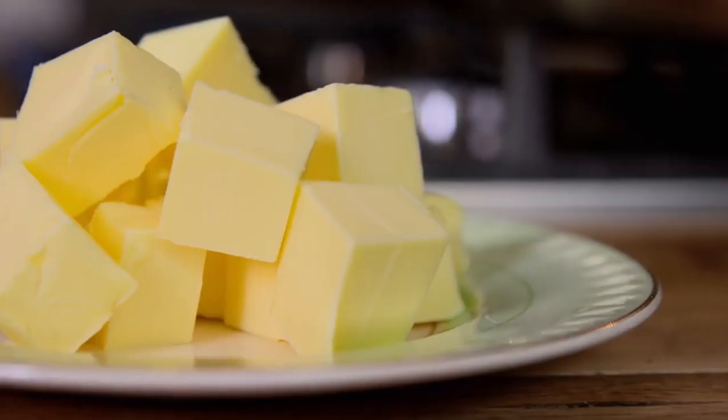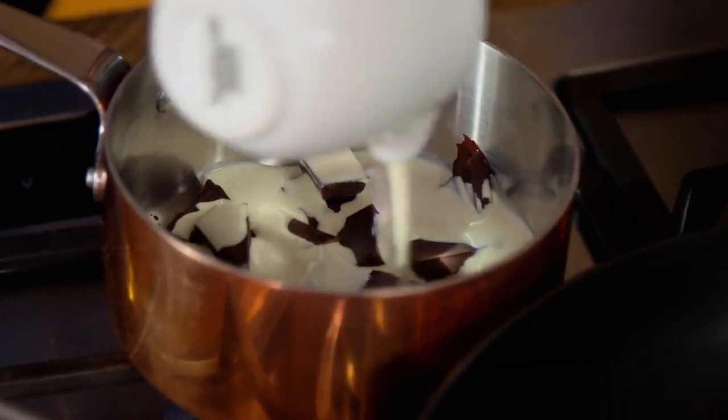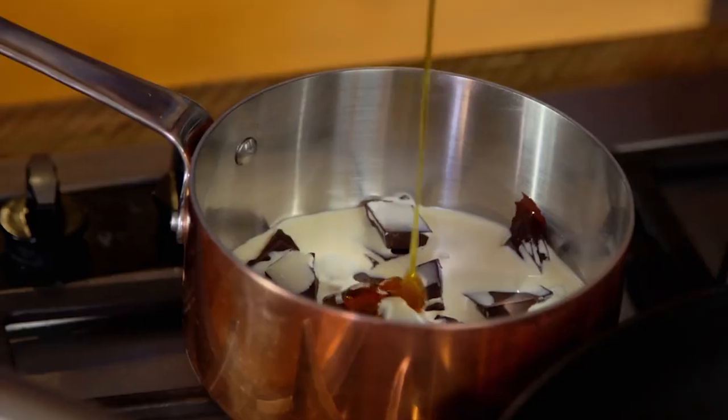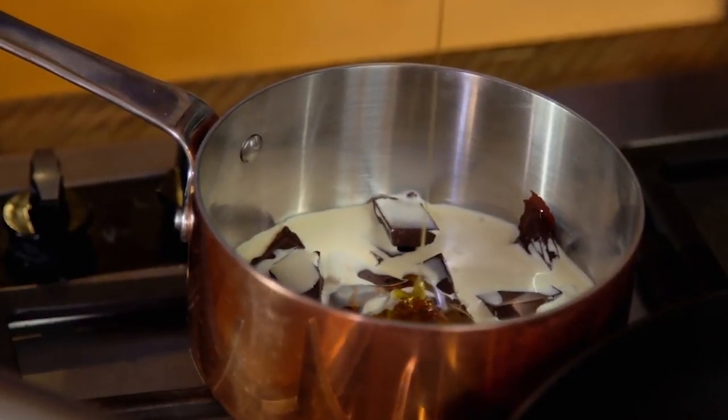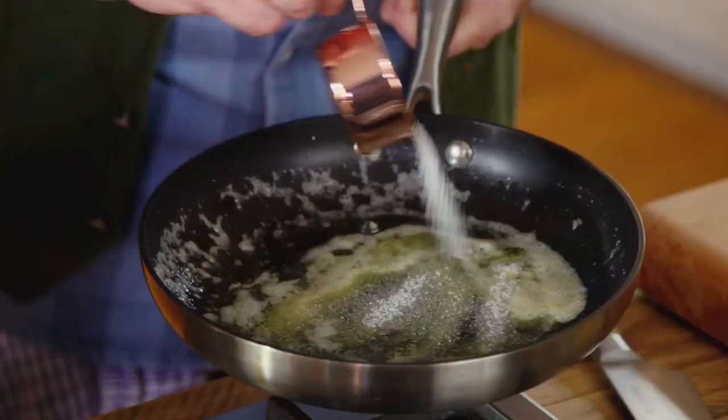I want to make a caramel with the hazelnuts, which have been skinned and roasted — I can buy them like this — and I'm gonna set them out in here to make toffee hazelnuts, so that's your crunch. I start with a knob of butter, just let that butter sizzle down.